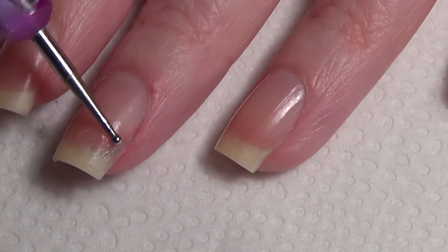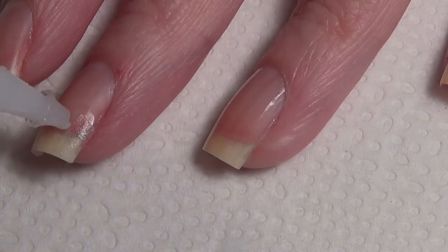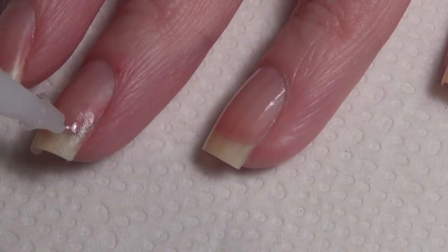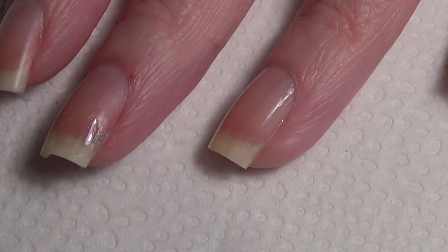I like to test it with my dotting tool to make sure all the glue is dry and there's no wet glue seeping out from underneath. Then I apply more glue, spread it out with the dotting tool again, and allow that to dry.